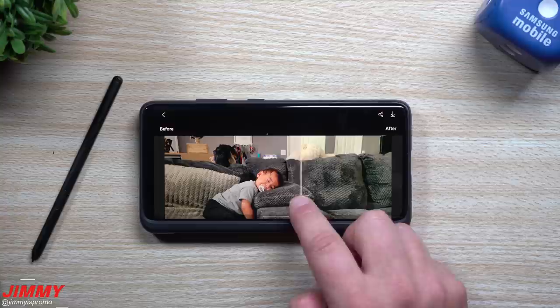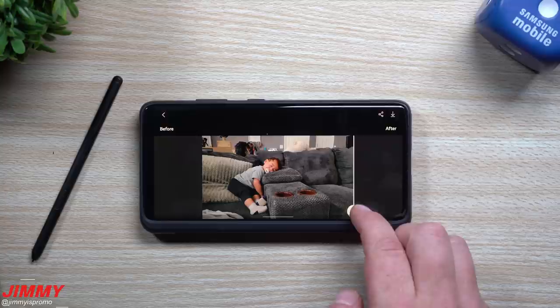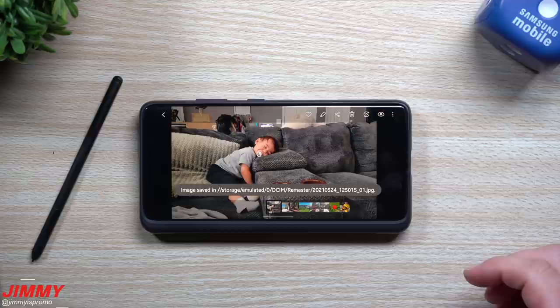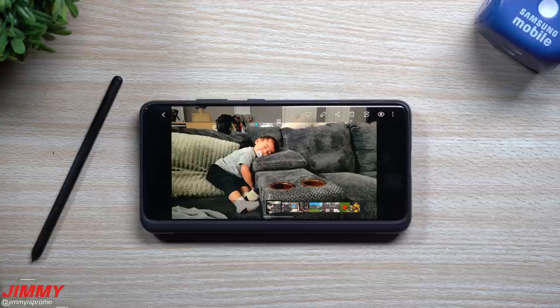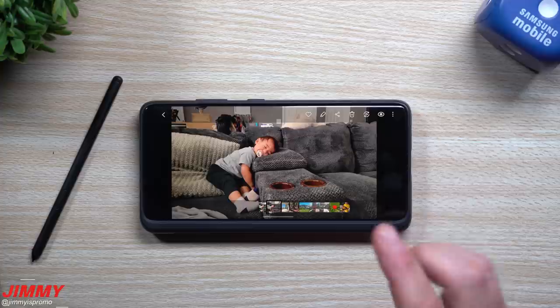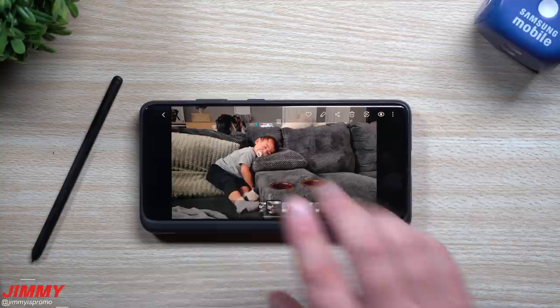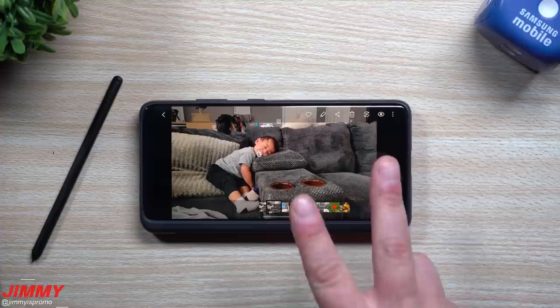So if this is something that you like, here's the before and here's after. You'd be able to share it or download it — those are really the only two options. When you hit download, it will create that full second image. Normally with Samsung One UI 3.0, it would save within its own self and you could revert back. But because it's completely changing the look of the photo — not just cropping — you will have both images. So you can either delete the original or delete the new one.